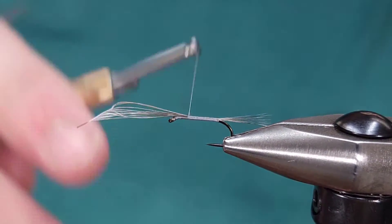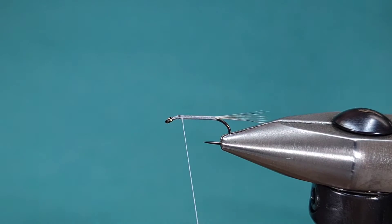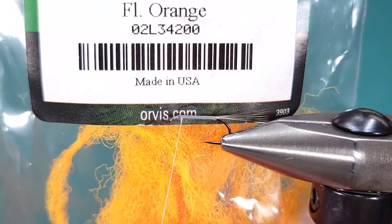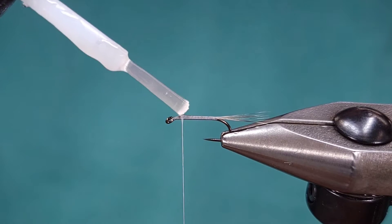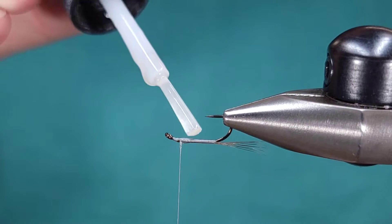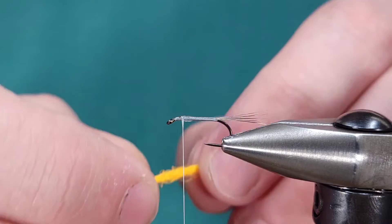If you've watched my videos, you'll notice I prefer to do that in a lot of flies because things like the para posts have the tendency to slip and slide. On this specific color, I'm using fluorescent orange from Orvis. A little tip: just add a little bit of super glue before adding your para post. This will help it stay where it is and prevent it from sliding around the shank of the hook.